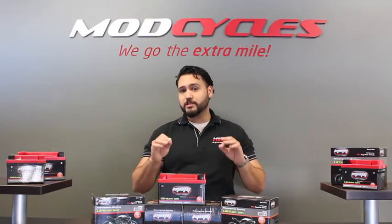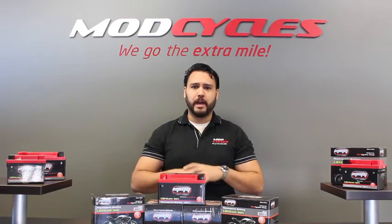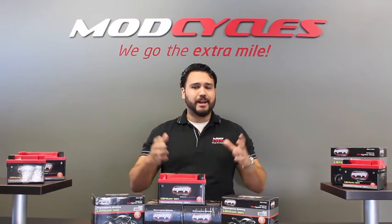Next, we will be testing our battery's endurance. We will take our MMG4 lithium ion battery and start a motorcycle as many times as we can before draining the battery. Let's see how we do.